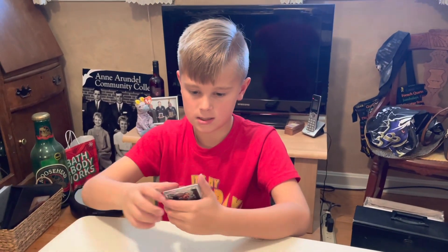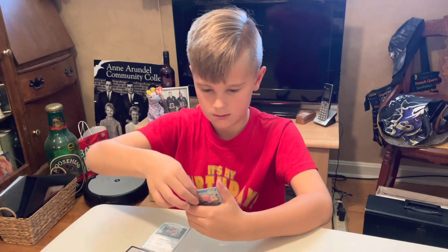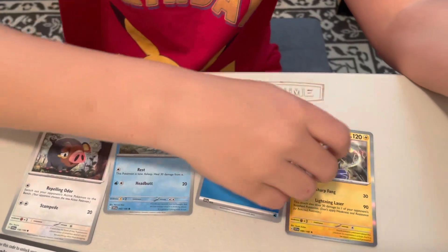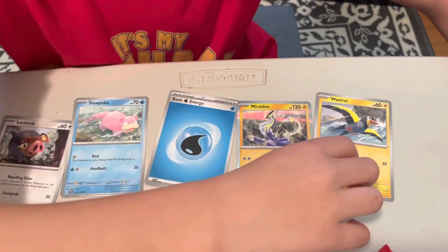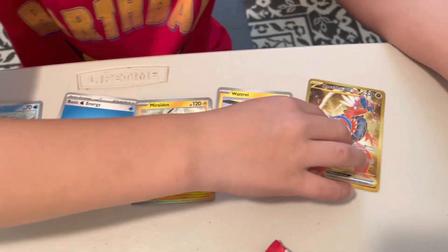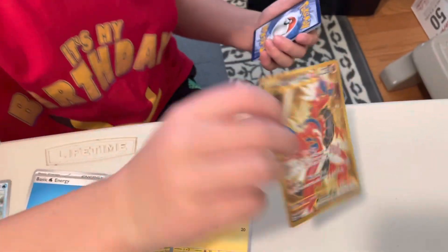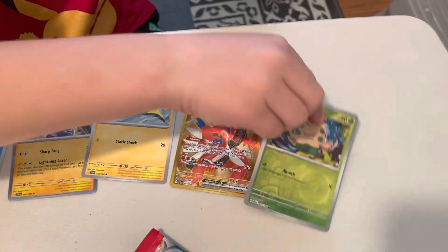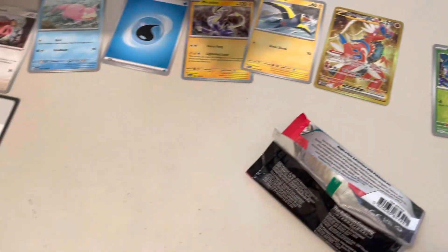So this is pack number one. Slowpoke. Basic water energy. I don't know how to pronounce that. Water. Oh! That is a good pull. We got a Golodra EX golden, and then a Shroomish, and then a Breloom, and then two more cards.